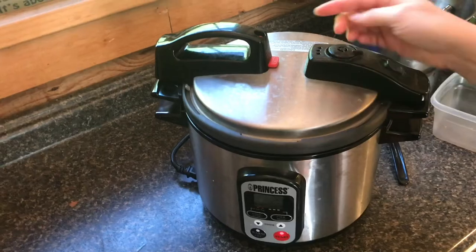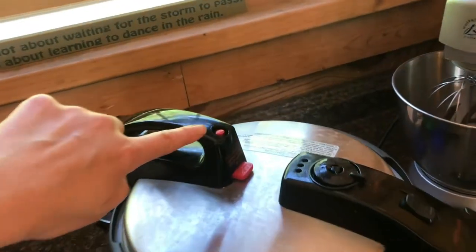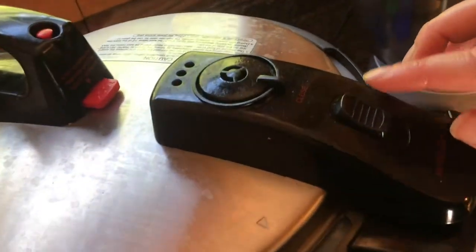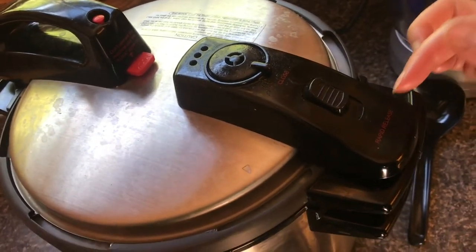Once it pressurizes, this little button tab will come up and that might take about eight minutes or so. You can see the red button has popped up and it's steaming. Be sure that this button is set to the closed position, not the rapid release position.